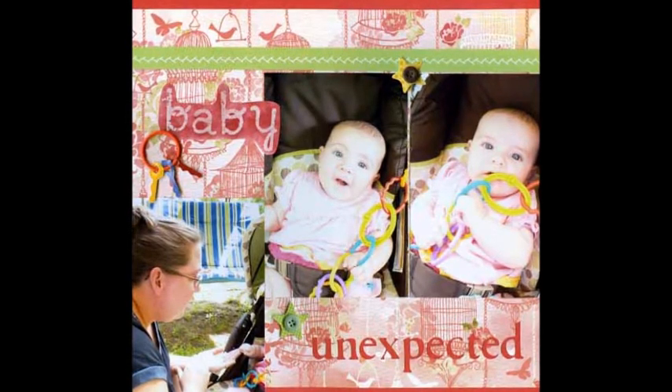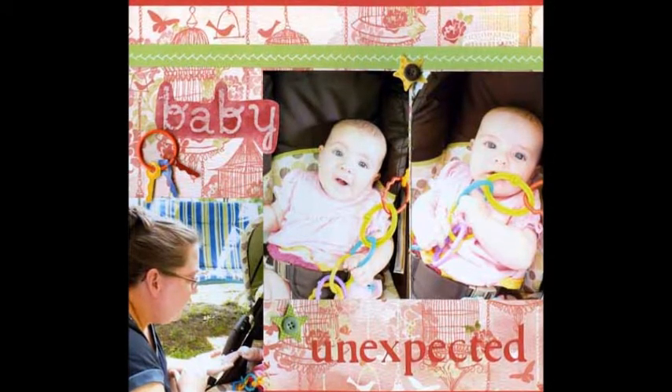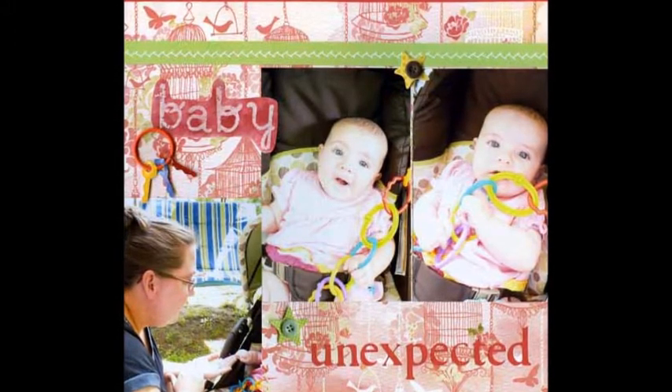To create this layout, I used a sketch from the website where I have been a design team member. The word baby in the title was created using an embossing technique, a challenge from one of the other design team members.